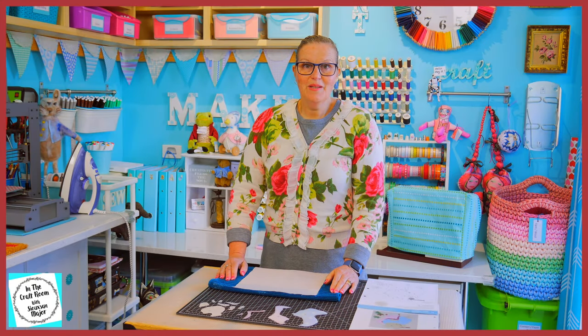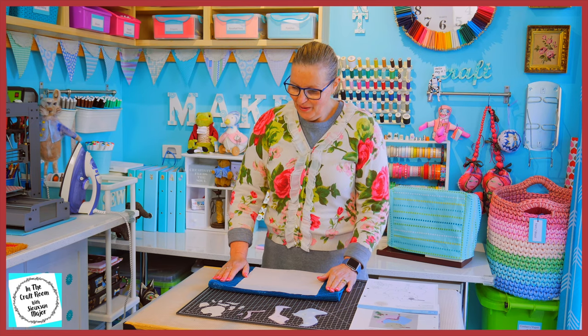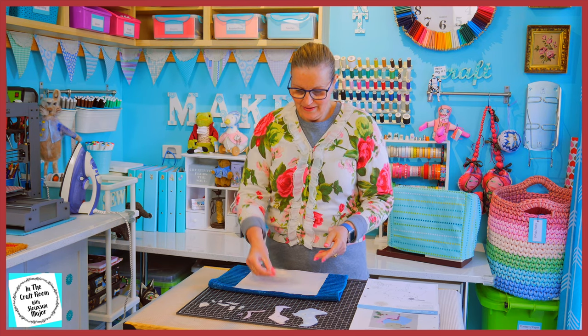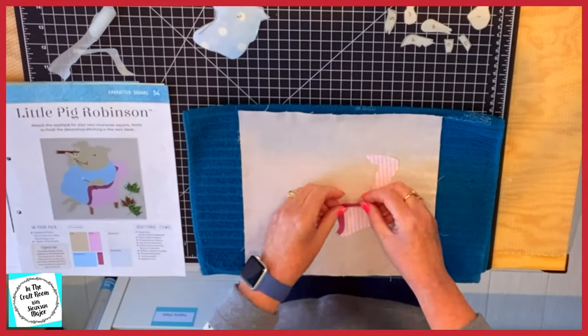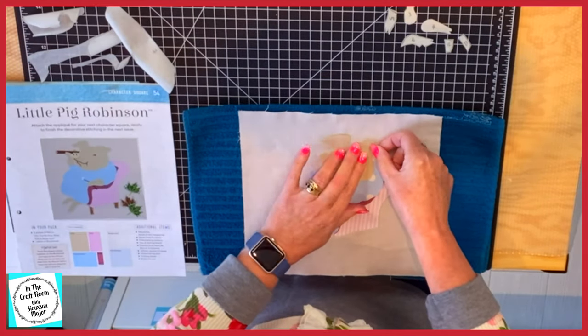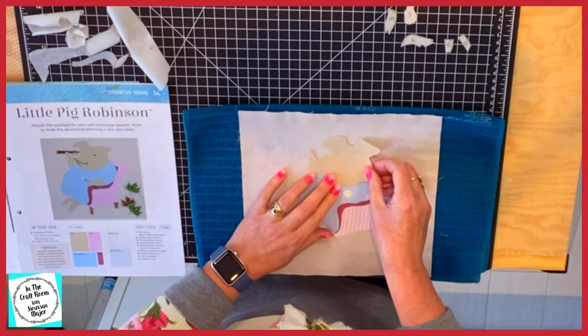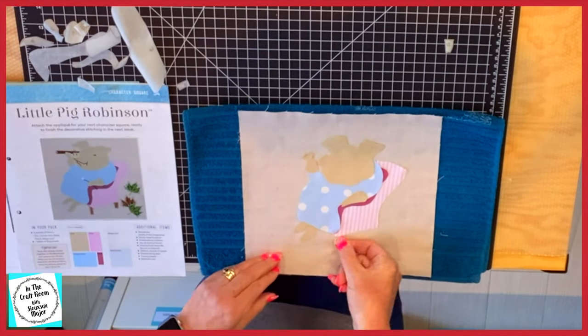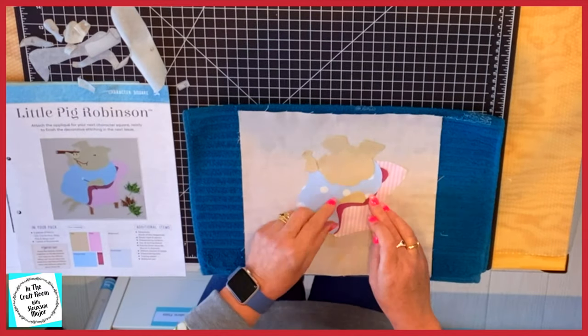All of the appliqué pieces have now been cut out. Now for the good bit where I remove the bondiweb backing and place Little Pig Robinson in her formation. She's all in place. I'm now going to press her down.